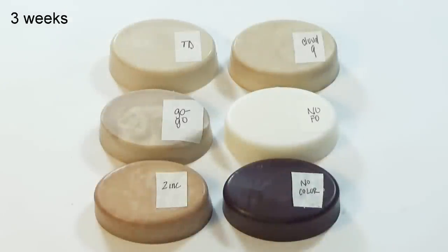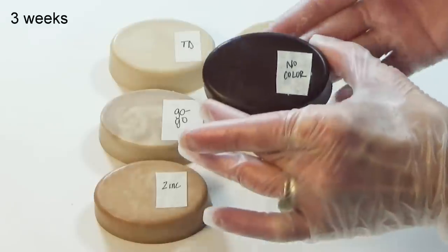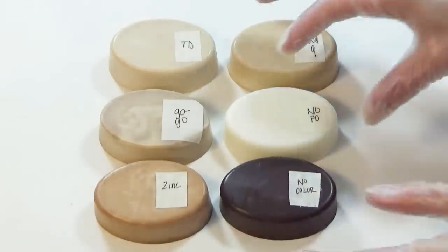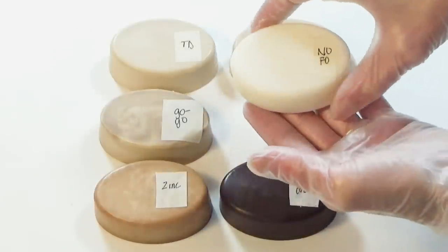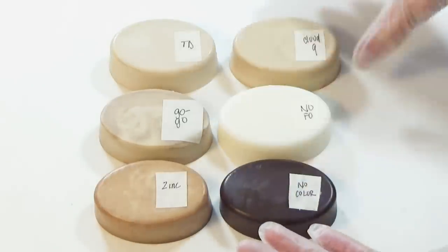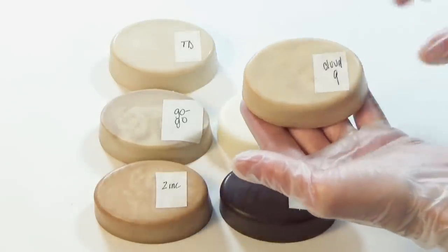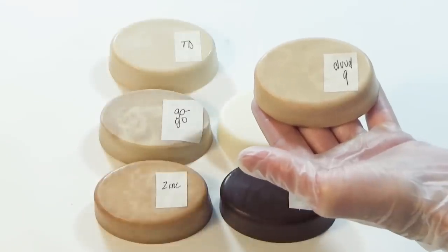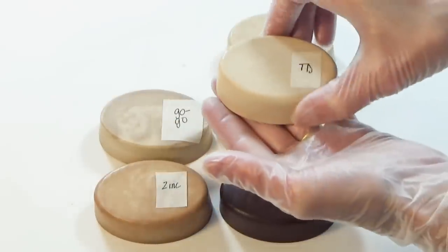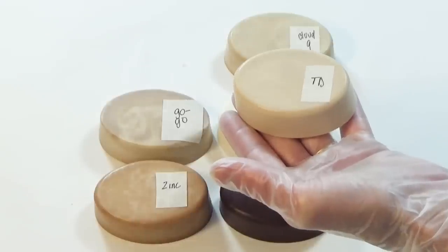After three weeks of cure time, the soaps have completed their color morphing and we can compare our results. None are as bright white as control soap number 1, and none are as dark as our fragrance control soap number 2. Some could have used a little bit more blending — my error.